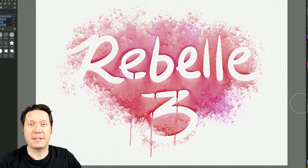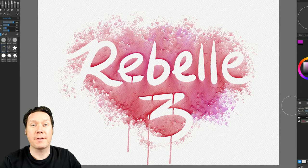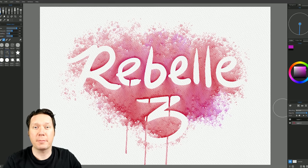Hello there, and thanks for joining me. I'm digital artist Aaron Rutten, and in this video I'm going to show you the new features in version three of Rebelle.